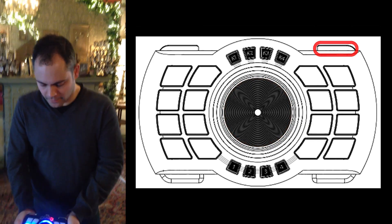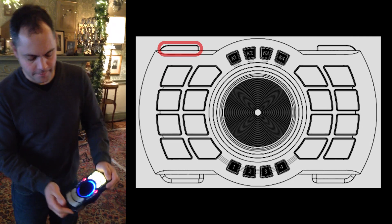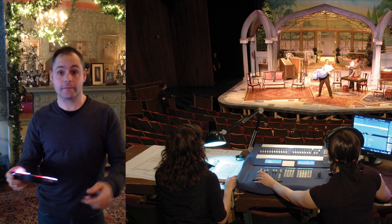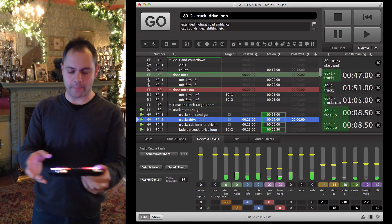I also have accelerometers that do this funky stuff. So I used all of that to trigger all the music and all the sounds in the play. It's kind of replacing the traditional methods for triggering music or sound cues in theater productions using cue lab or whatnot.